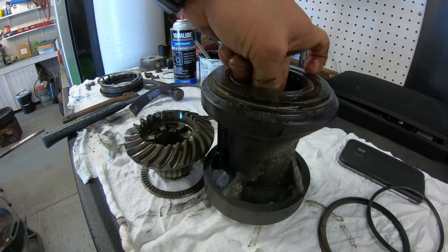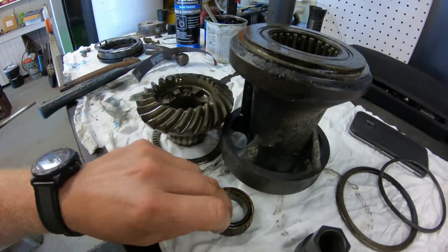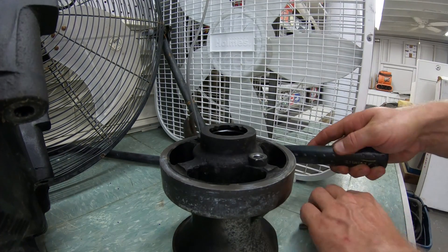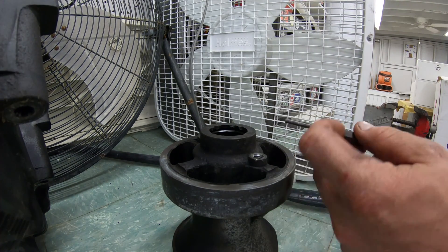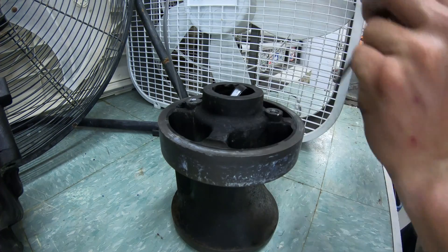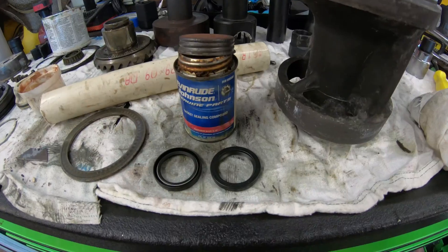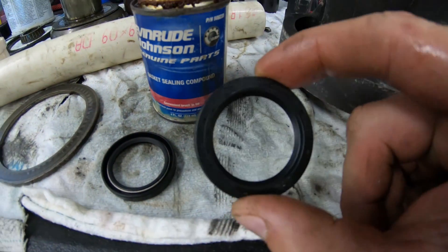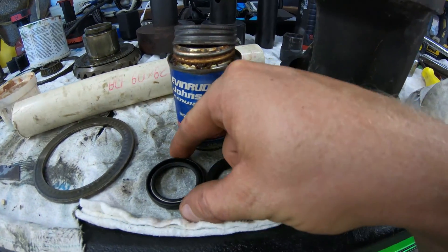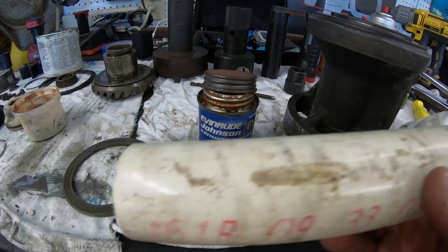After taking the gear out you can pull out the bearing inside of the carrier. Now we can replace the seals on the carrier. Just take a roll pin punch and carefully knock them out by pushing them into the carrier — be careful not to hit the bearing race and scratch it. Then with a little gasket sealing compound, push the new seals in back to back with the lips facing away from each other, using an inch and a half PVC pipe. Just like that our prop shaft seals are done.